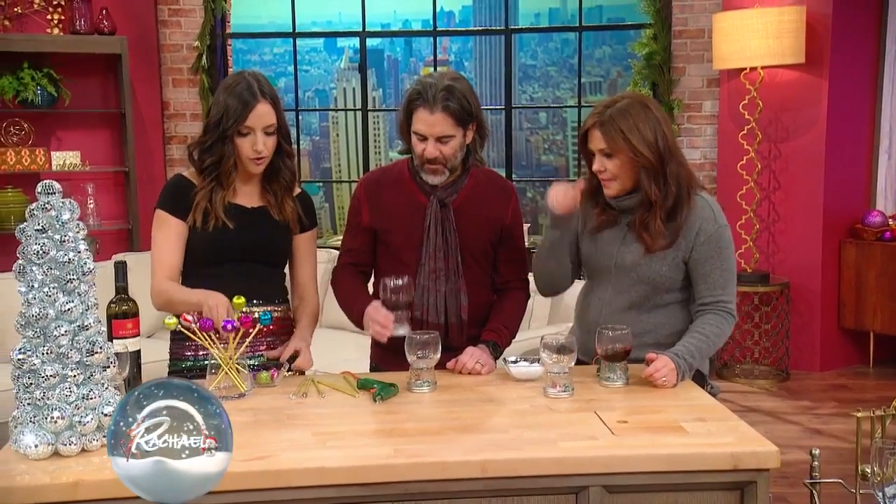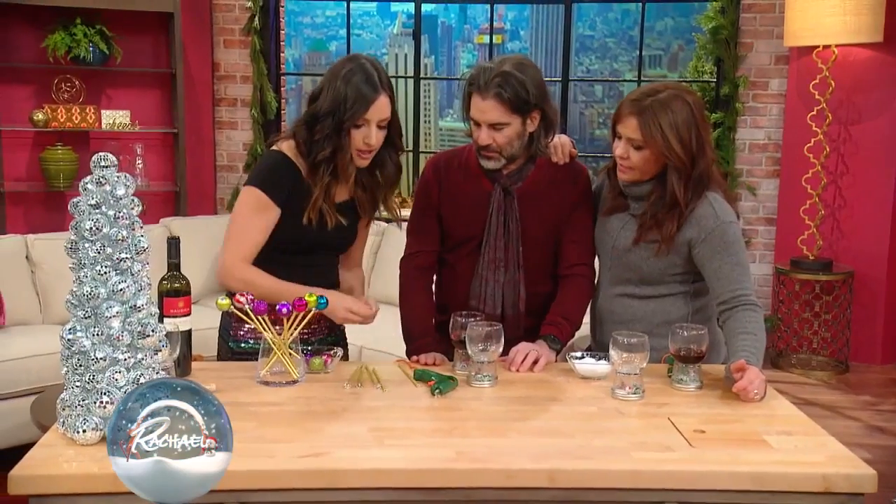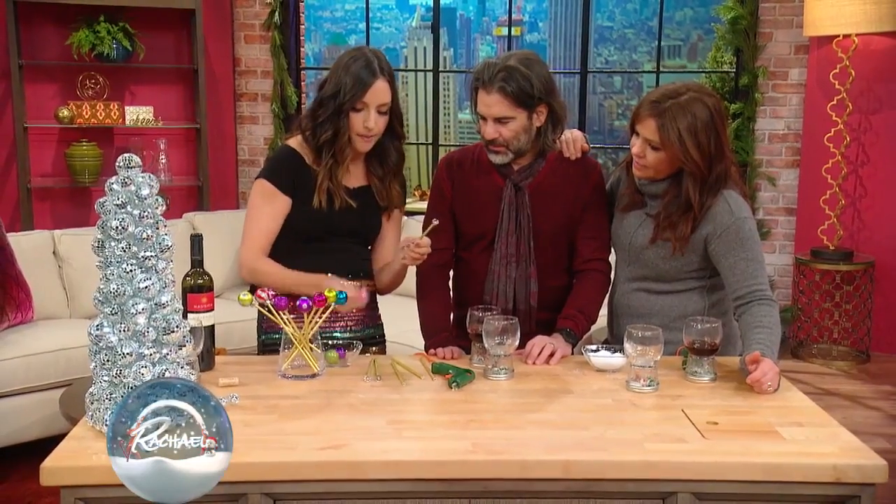These are little ornament drinksters. So cute! You can take any sort of paper straw or plastic straw. You're just gonna pinch the end of the straw a little bit, then poke it right through the top of the ornament.